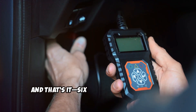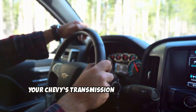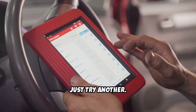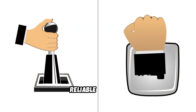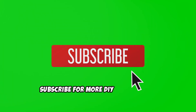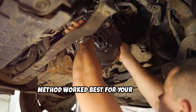And that's it — six different ways to reset your Chevy's transmission control module without needing to visit a dealership. If one method doesn't work for you, just try another. Each one can help bring your transmission back to smooth, reliable shifting. Thanks for watching. If you found this helpful, be sure to like the video, subscribe for more DIY car content, and let us know in the comments which method worked best for your vehicle.